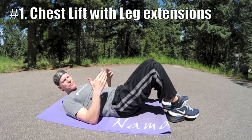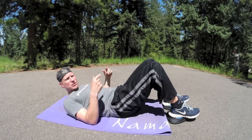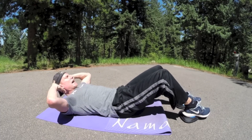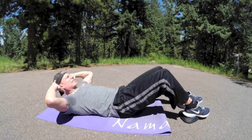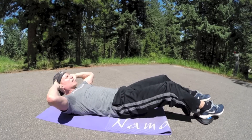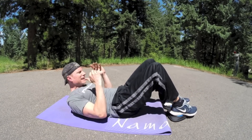Number one: chest lift with leg extension. Do as many reps as you like. Fingers to the back of the head. Inhale, extend the legs, lower down. Exhale, bring it in — nice squeeze in the abs. Inhale, extend. Exhale, pull in. Let's do it two more times. Keep those feet on those Core Flights, keep it nice and smooth and then crunch it in.